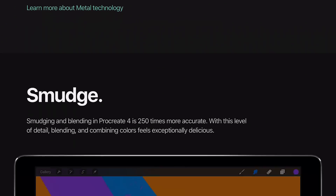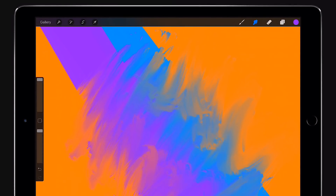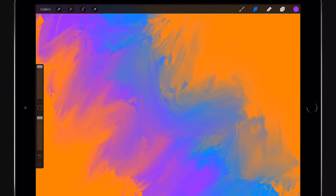What I'm very excited about is the smudge tool, because I never really used it — I didn't feel that it was working properly. But now it seems they're really putting a lot of effort into the blend mode. The image I see now is that you really can blend your color, so now you can use Procreate 4 for real painting and mixing paints on the canvas, just using the smudge tool.